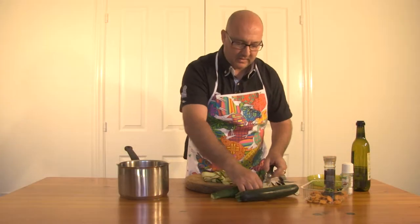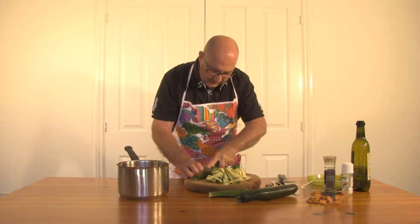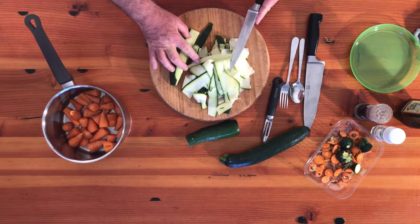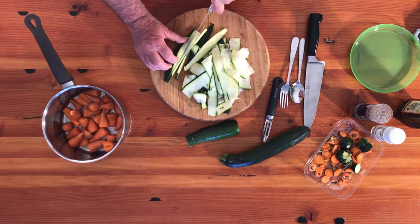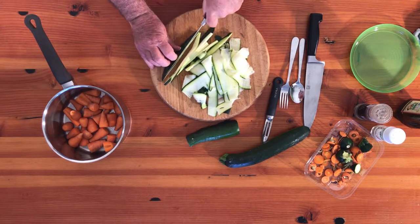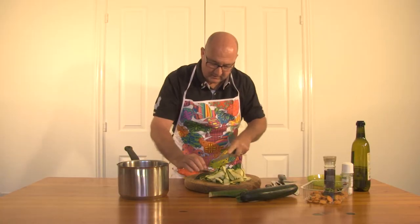For these end bits I'm going to slice them with a knife, nice and thin, to complement what we've already done. It's a little bit more difficult to hold while peeling them, but we don't want to waste anything either.